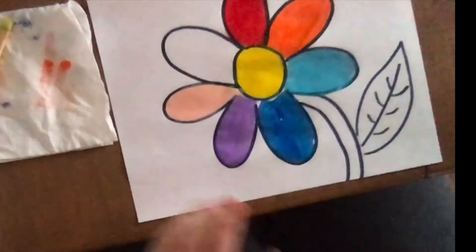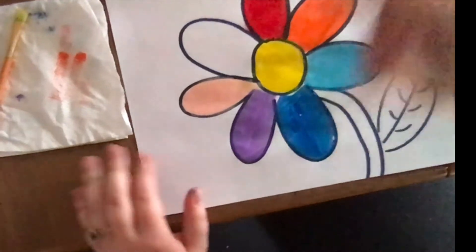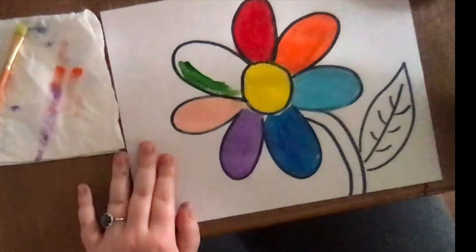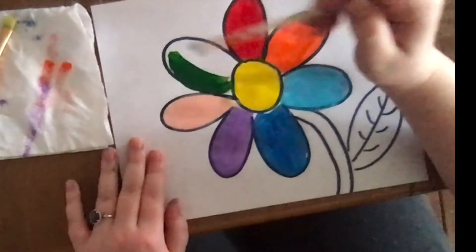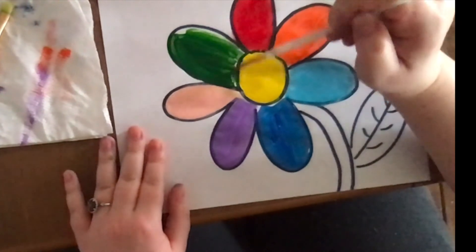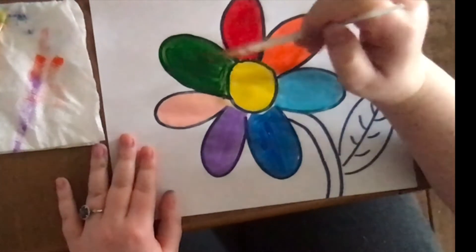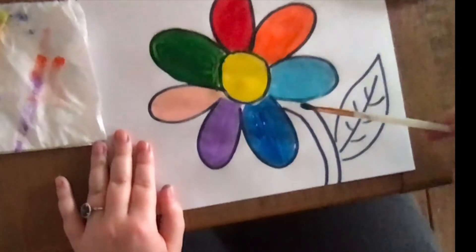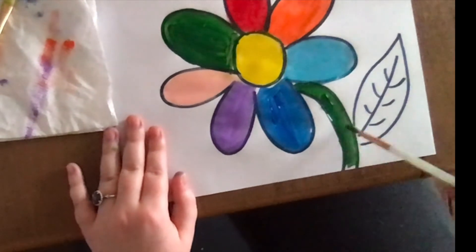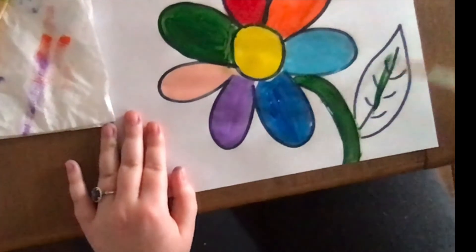And my last petal — hmm, I might make my last petal green. Let me get another paintbrush — here, green. Sometimes you might go out of the lines if you have lines on your paper, and that's okay. I'm also going to make my stem green — a long curvy stem, I'm gonna make green. And my leaf is going to be green too.